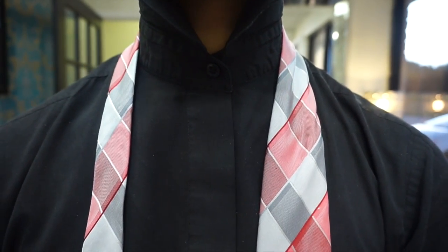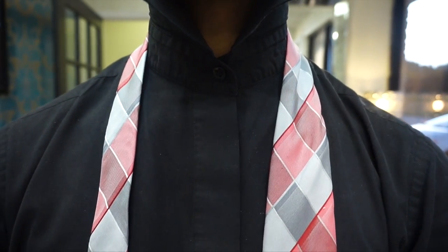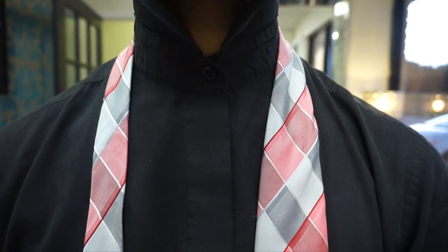If you have not seen my last tie video, you can do so by clicking the eye in the top right corner here. Just so you know, this image has been flipped for your viewing pleasure. So when I say right, it's also your right. When I say left, it's also your left.